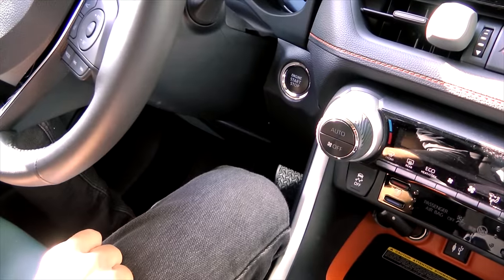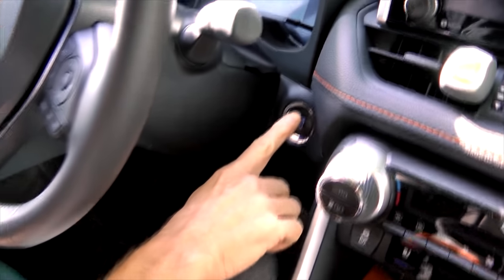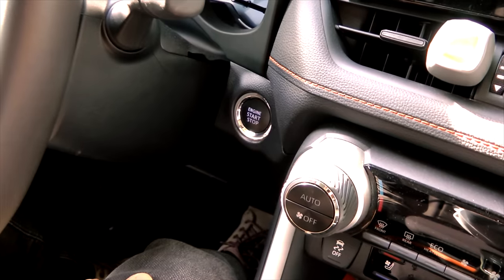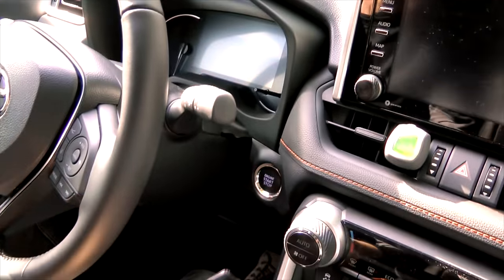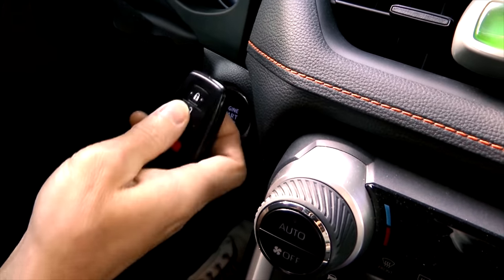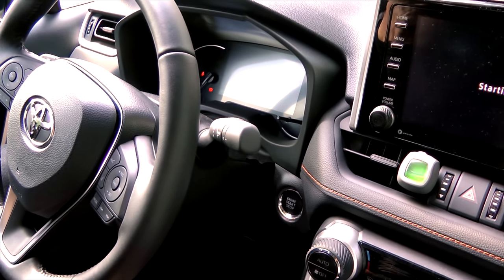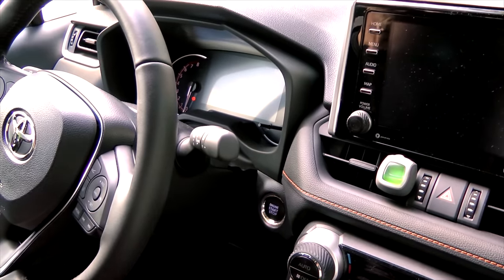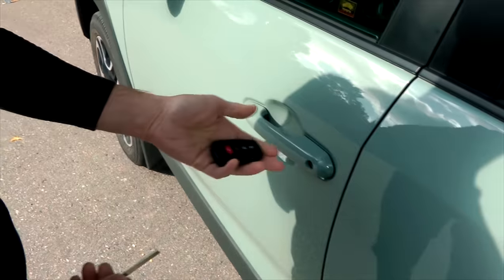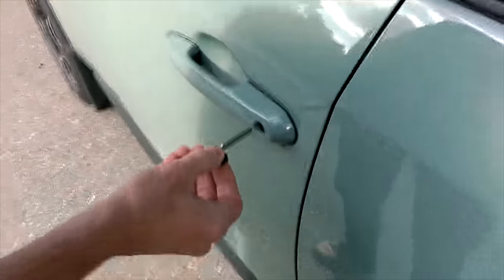You have to remove the mechanical key first from the smart key and open the door using this key. To start the vehicle there is also a different procedure — you won't be able to start the car the normal way. Nothing is happening when you press the brake pedal and the engine start button. So you have to press the smart key against the engine start button — only then the car will start. When you leave the car, don't forget that your fob is not working, so it won't lock the vehicle. You have to use the mechanical key to lock the vehicle.